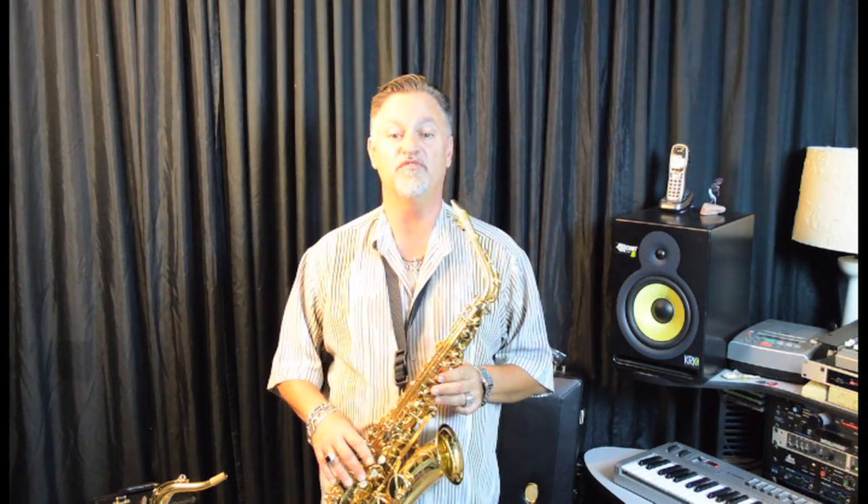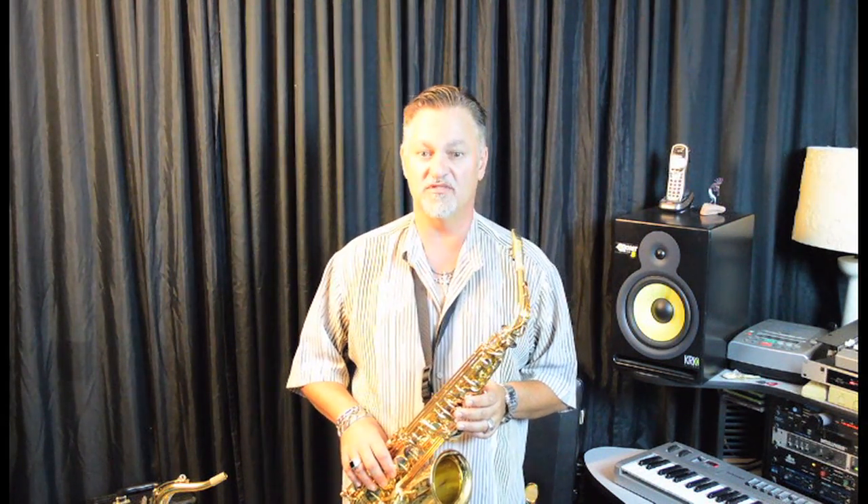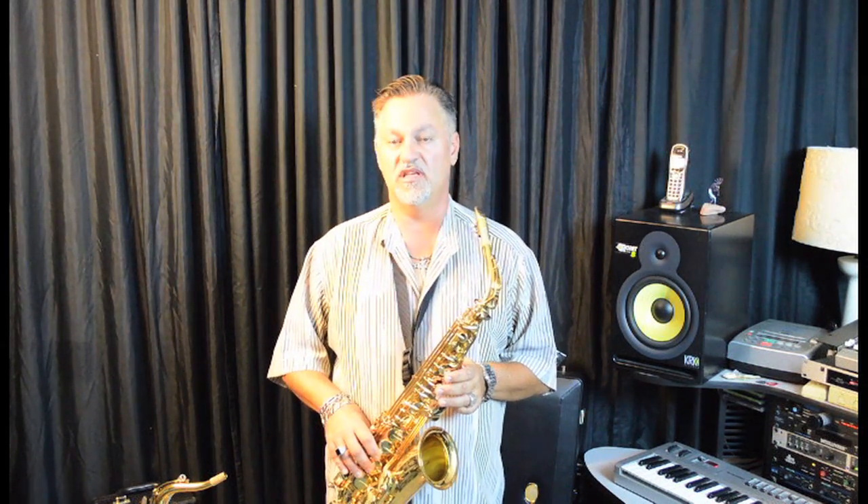The 82Z is available in five different finishes. They're available in gold lacquer, as you see here, and also in black lacquer and unlacquered, which is a very cool option. With plating, you can find them with silver plating and you can special order gold plate saxophones with the 82Z. People tend to gravitate to the gold lacquer, standard lacquer, and also the unlacquered saxophones.